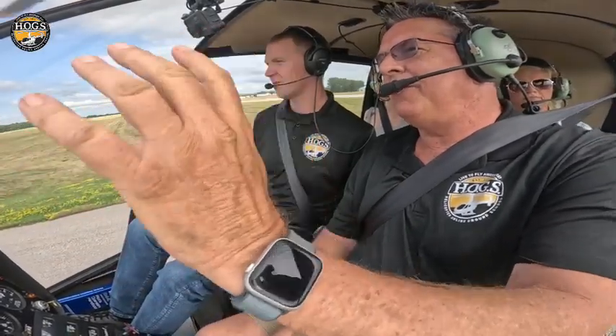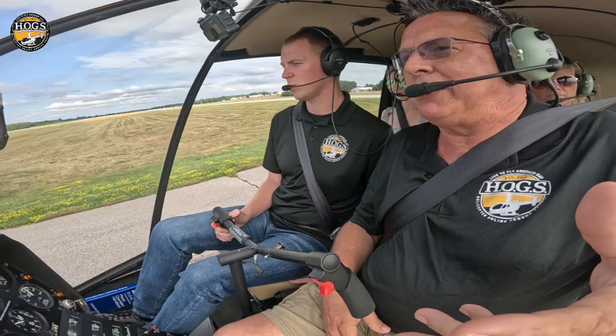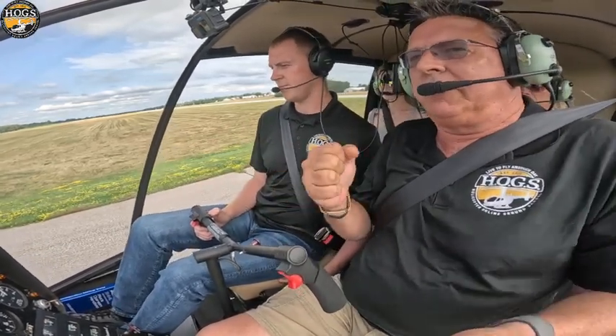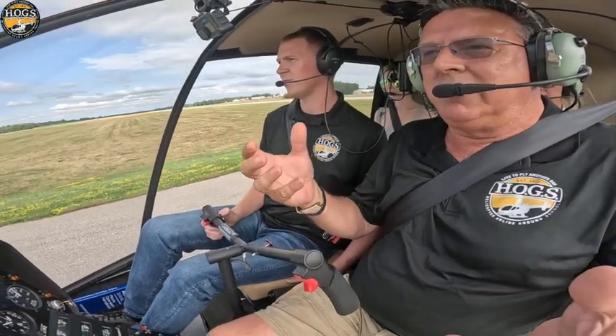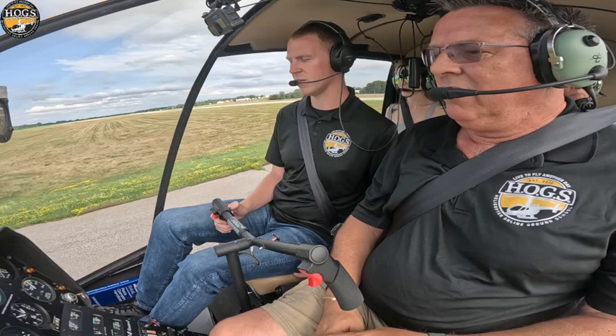So Hunter, why don't you show us a quick stop — that should actually be called a slow stop — because it makes people think, 'Oh quick stop, so I got to yank and bank and crank the controls.' And you don't have to. You can quickly de-accelerate the helicopter with nice smooth movement. There's no reason to be aggressive.